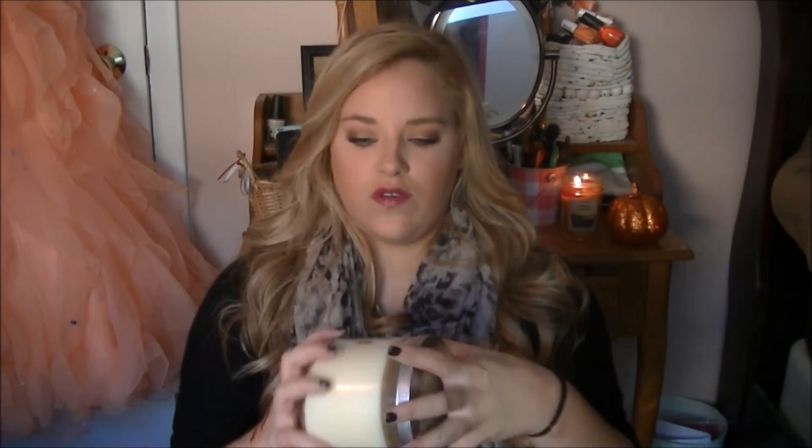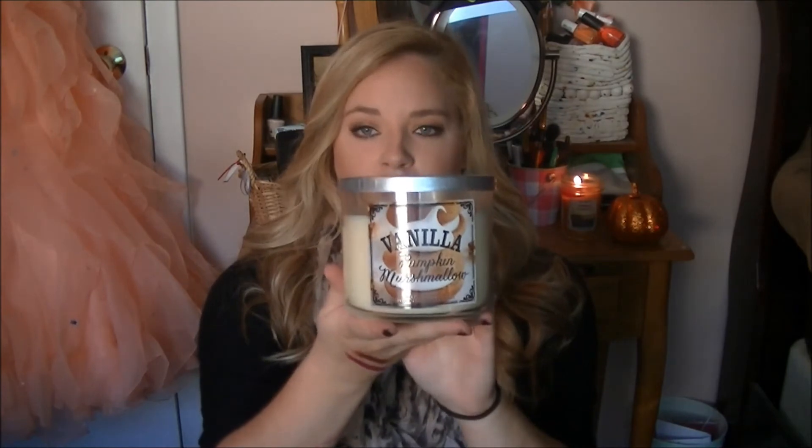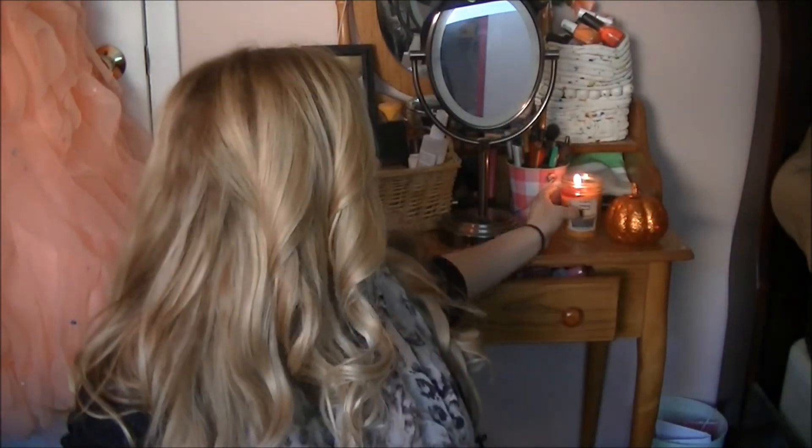My last fall favorite is candles. I love candles all year round but fall is when I really burn a lot of them — in summer it's too hot to really be burning candles. I'll show you two. This one is Vanilla Pumpkin Marshmallow from Bath and Body Works — oh my god, it smells like a pumpkin cookie with marshmallow. And then the one I have burning right now is Pumpkin Cupcake, also from Bath and Body Works. I repurchase that one every year — it's a must. These are usually the mason jar ones, on sale two for $22.